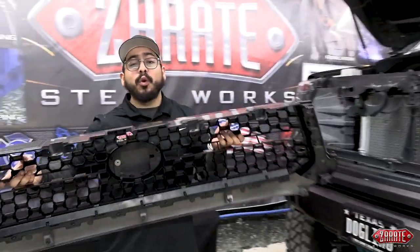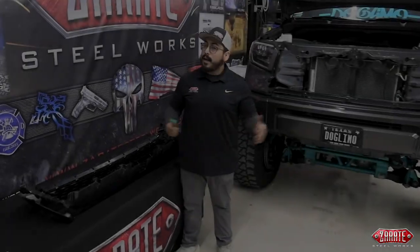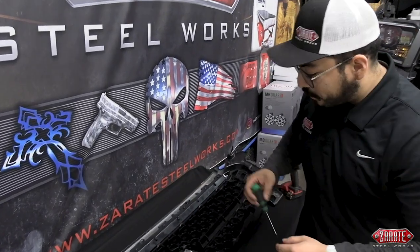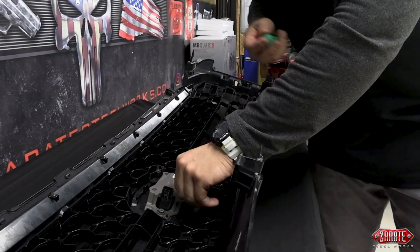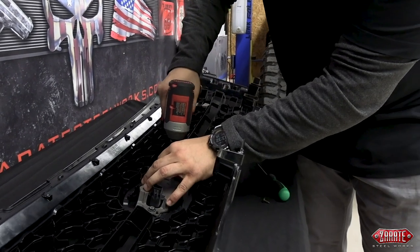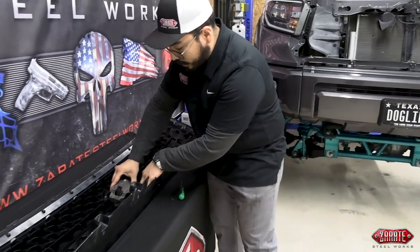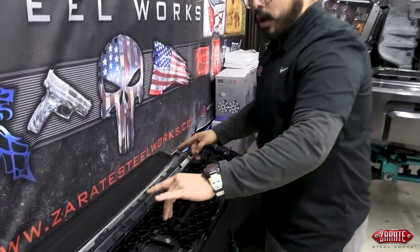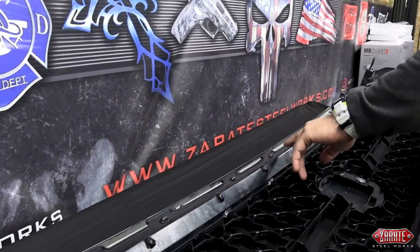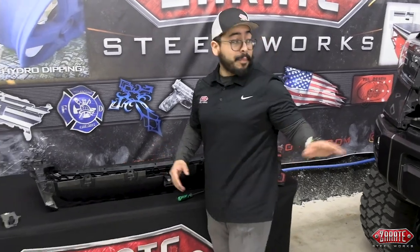Now that we've removed the grill off the truck, you want to find yourself a nice clean work area because we are going to disassemble this grill. We're going to remove the following fasteners so that we can take this sensor off and utilize it in our brand new grill. After that, we're also going to take off this bottom lip off the grill, secured by these clipping points. It's real critical when removing this that you want to be very patient and careful because we will be using it later on.